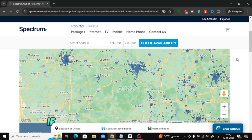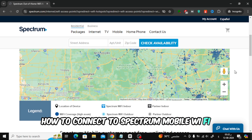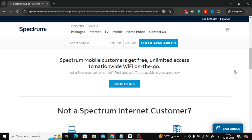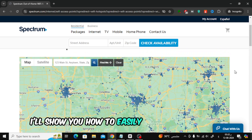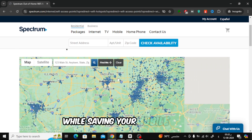Welcome back to our channel. If you're a Spectrum Mobile customer and want to know how to connect to Spectrum Mobile Wi-Fi, you've come to the right place. In this video, I'll show you how to easily join Spectrum's Wi-Fi network and enjoy faster internet speeds while saving your mobile data.